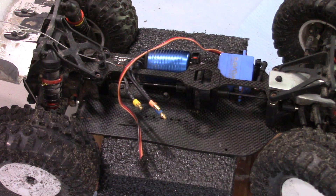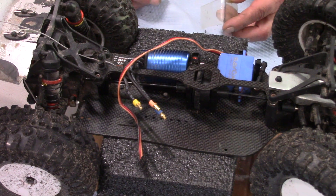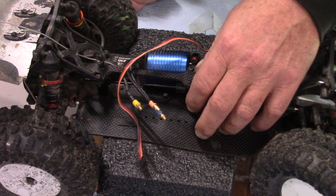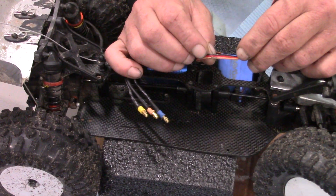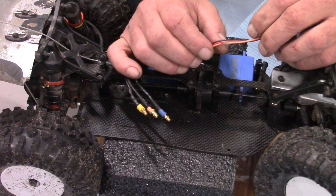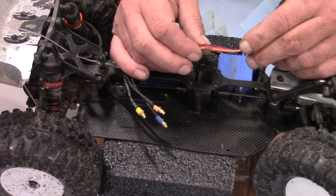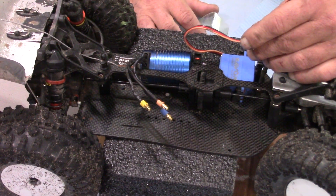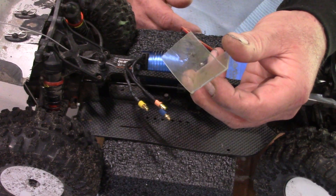This is RC Mechanic here, and today I'm going to build a spur gear guard. The reason I'm doing that is because the spur gear had gotten into this wire right here, and I don't want that to happen again. So I'm building a guard for it, and what I'm going to use is this old piece of polycarbonate.